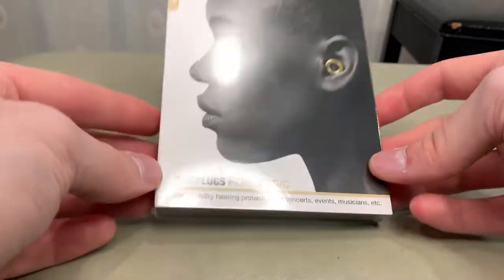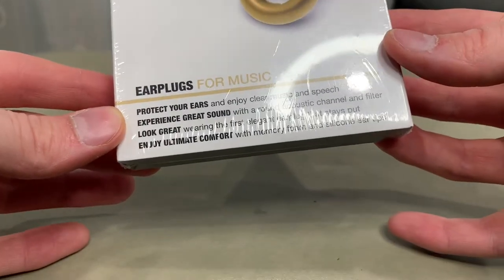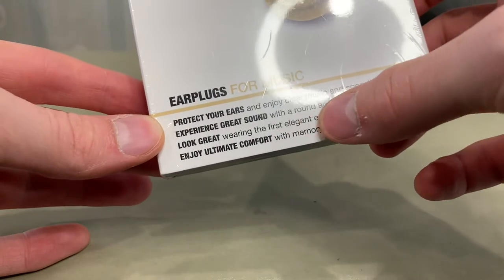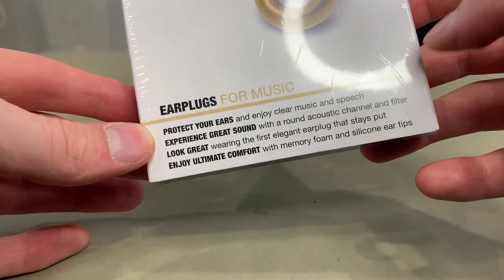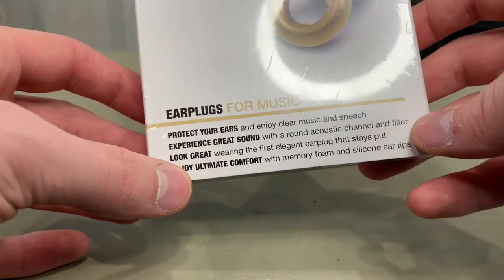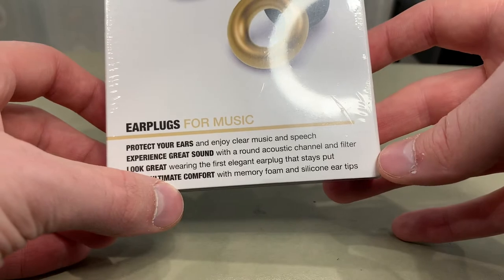So this is what the box looks like. Nice plastic. It says here: protect your ears and enjoy clear music and speech. Experience great sound with the round acoustic channel and filter. Look great wearing the first elegant ear hook that stays put. And enjoy ultimate comfort with memory foam and silicone ear tips.